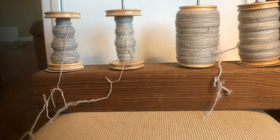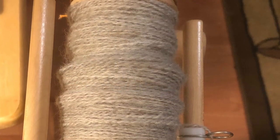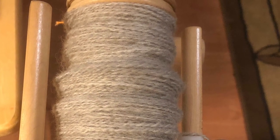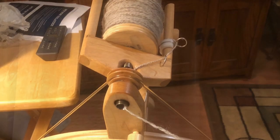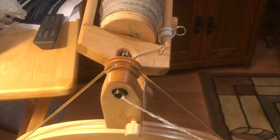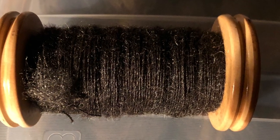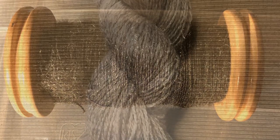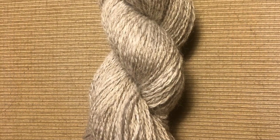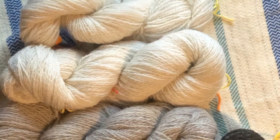We're spinning a single at about 10 to 12 ends per inch. This is a lazy Kate holding bobbins ready to ply for the yarn. This is the warp yarn that we're going to be using — white and gray — and we're using Lendrum spinning wheels. Here is the black wool spun.